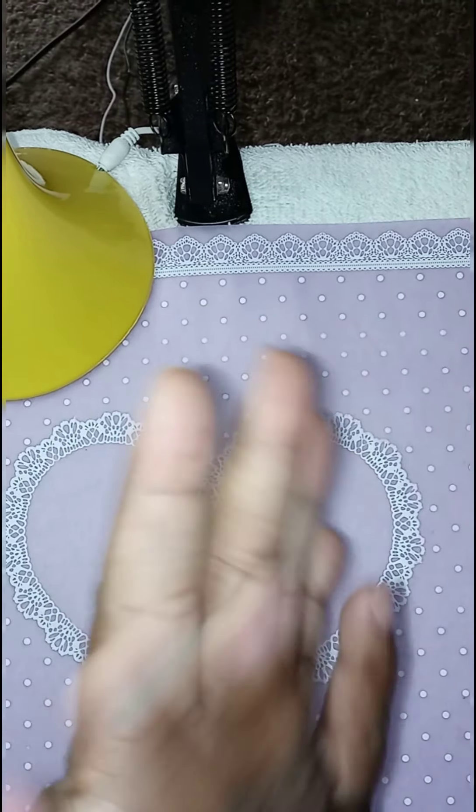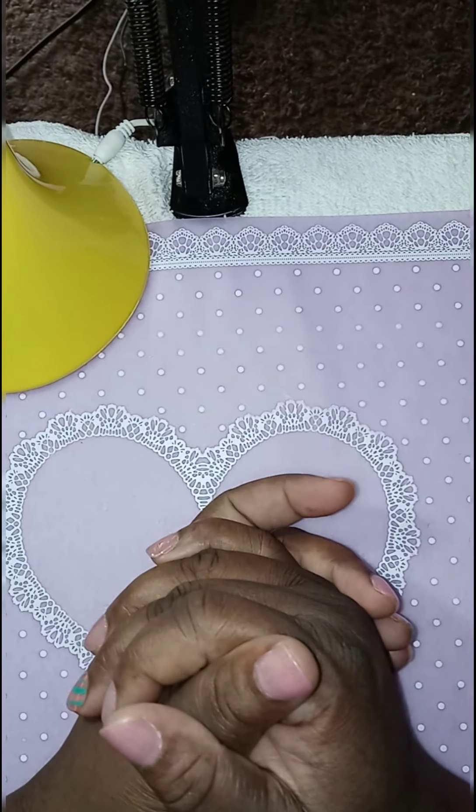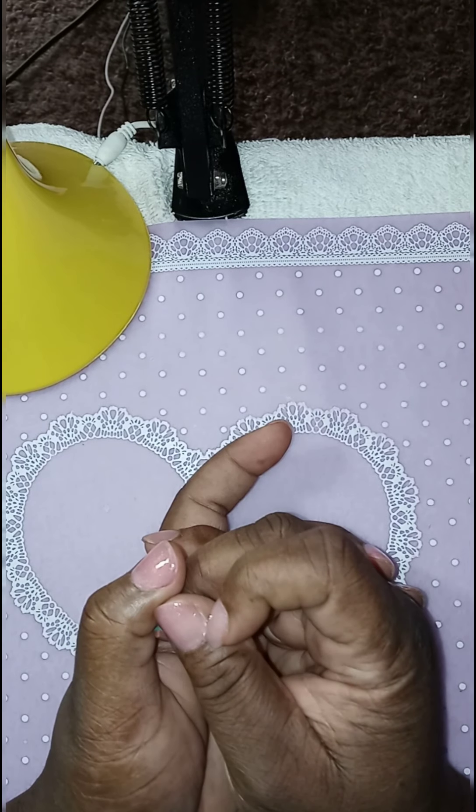Hi guys! Welcome back to my video. In this video I have a small nail haul to do.